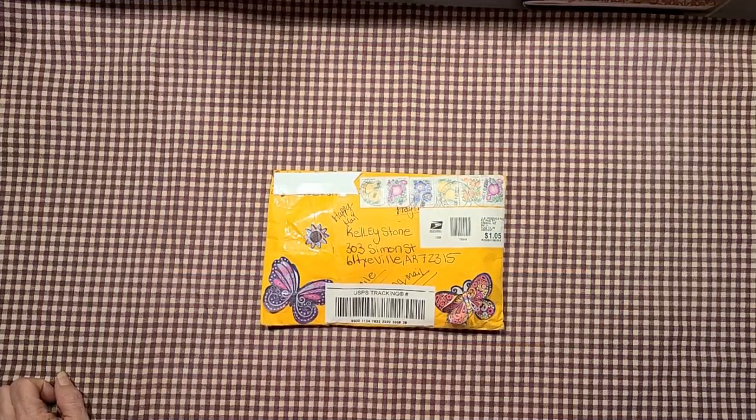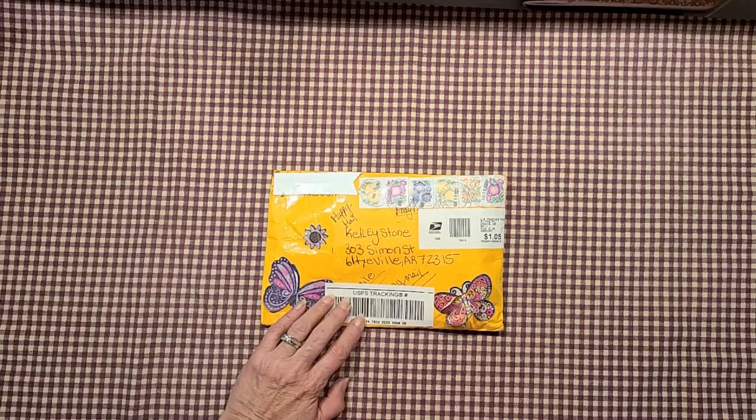Hey friends, it's Kelly here with Kelly Crafts. Don't mind my voice, it's a little raspy this afternoon because I work nights and I just got up a little bit ago. I received my swap from Christina — her and I are swap partners for this month's swap. It was a flat mail swap. I'm still working on hers and hope to get it in the mail by Monday.